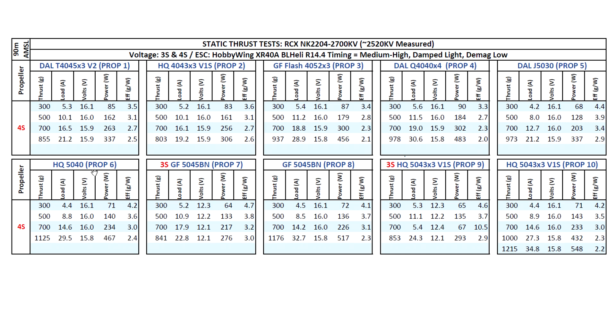On to the HQ 5040: a little bit more thrust at 1125 grams, with still reasonable amps at 29.5. Then on to the heavier 5045BN Genfan — tested on both 3S and 4S: 841 grams on 3S and 1176 grams on 4S, with amps increasing a little bit. Finally the 5-inch tri-blade 5043x3 — one of the lighter ones: 853 grams on 3S and 1215 grams on 4S at 34.8 amps. Still manageable, because that's max static amps, and in flight the motor will unload a lot.